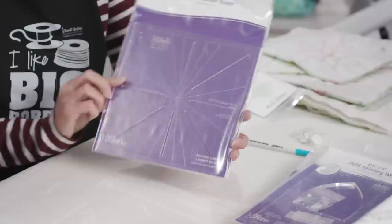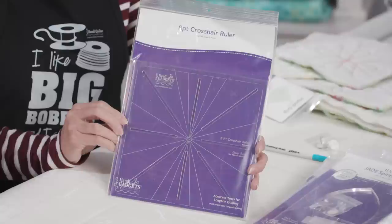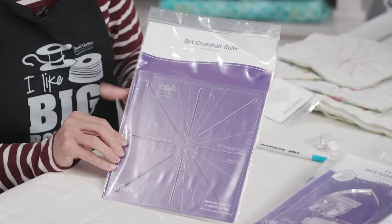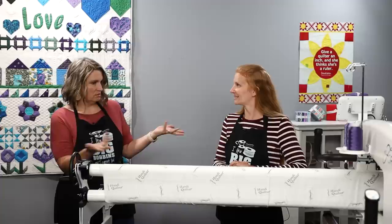Our bonus piece is this eight-point crosshair ruler. This is the thing you're going to use to make registration marks on your quilt — you don't actually stitch with this. It's kind of like a stencil to mark the quilt so you know where to go. That's our bonus that comes with this set of rulers.